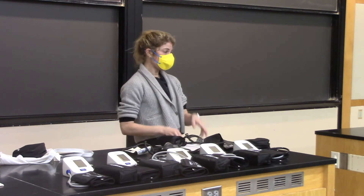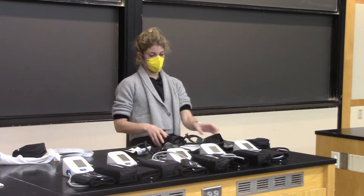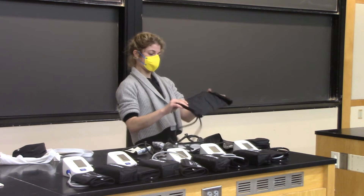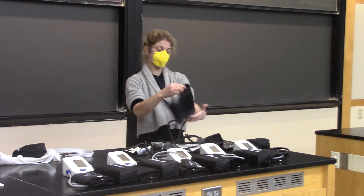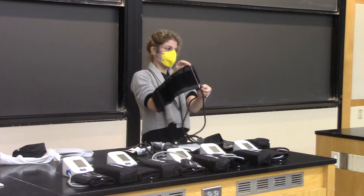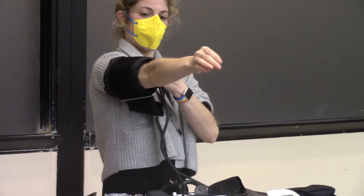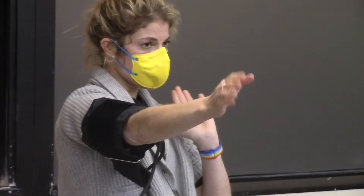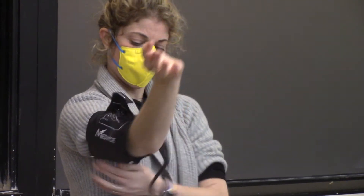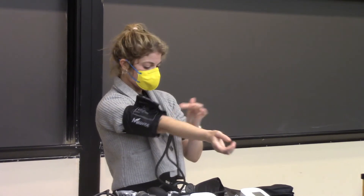The first thing you have to do when taking blood pressure is locate the brachial artery. The second thing is to place your blood pressure cuff. You'll see it has a little cheat sheet and it says 'artery,' pointing downwards. Put the cuff on the person's arm — not over a heavy sweater, a thin layer is fine — and make sure the artery marker is pointed down, above the antecubital fossa.